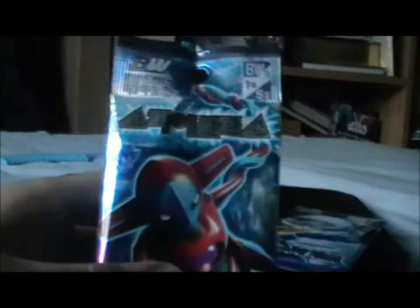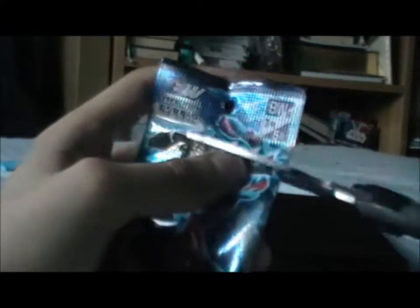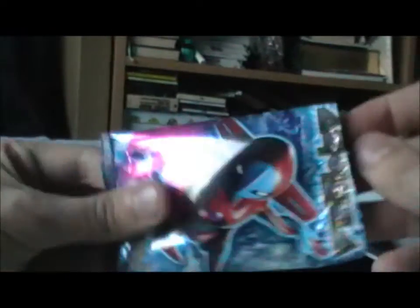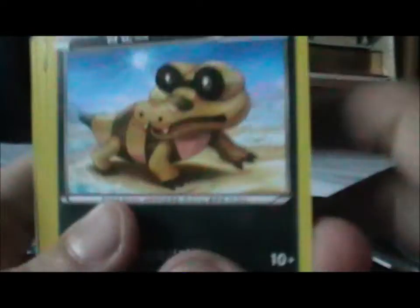I'll be right back. Okay, I'm back. I think the camera angle has probably slightly changed — I just knocked the box over holding the camera. Unfortunately, I'm going to have to open this with scissors. There are only five cards in the pack, which is surprising, but I don't mind.